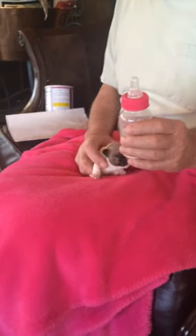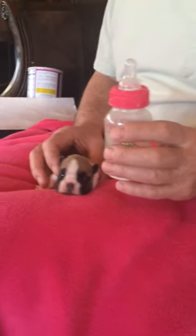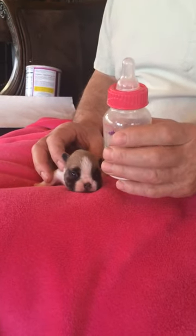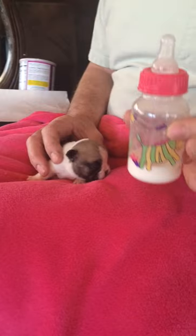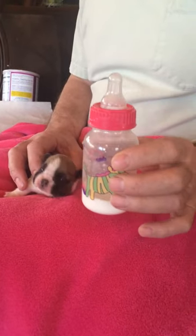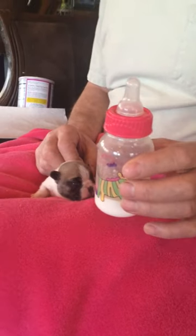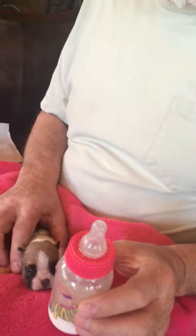Today we're going to bottle feed a little Frenchy puppy. It's really straightforward, but there are a few things that are useful to know. The first thing is that a regular feeding bottle for a human baby is perfect. These little pet bottles with tiny little nipples are an absolute waste of time. You'd think that this nipple is way too big for this little puppy's mouth, but it's absolutely not, as you're going to see here in a moment.